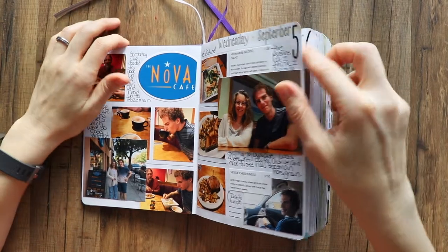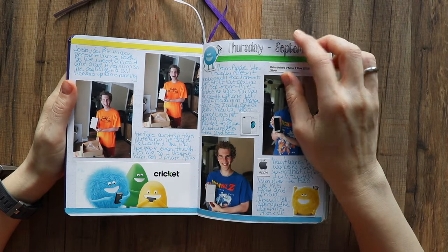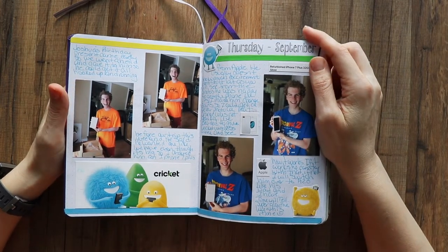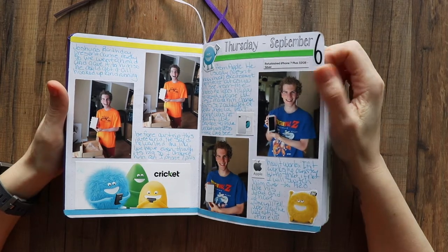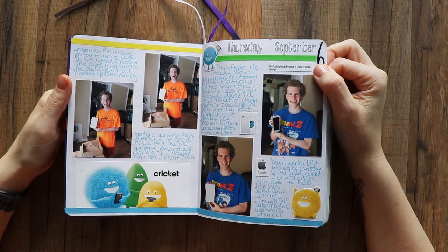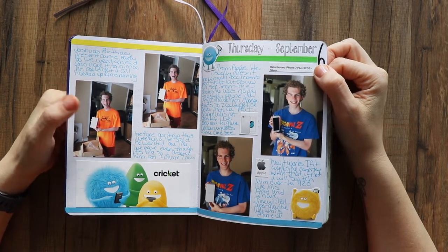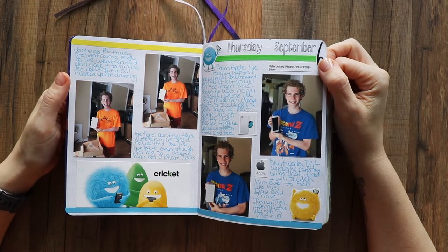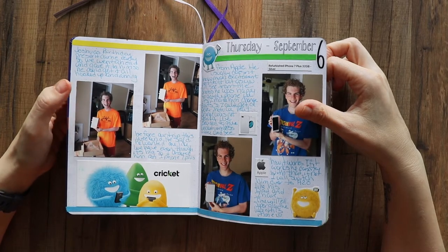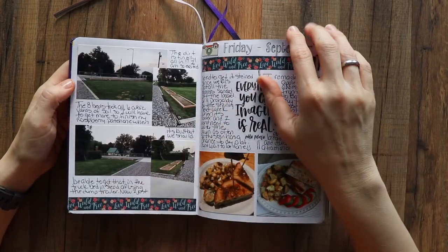We went a lot of places in September. On the 6th, Joshua's birthday present showed up early — I got him an iPhone 7 Plus and we signed up for Cricket for his cell phone service. It's not been bad, actually — I'm kind of surprised. It's cheap and it works. He was kind of excited about it. I made him change his shirt because it was bleaching him out weirdly.